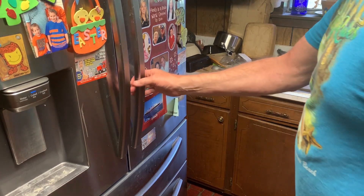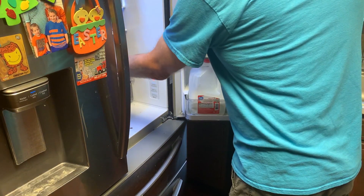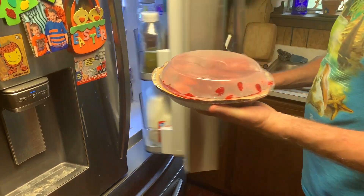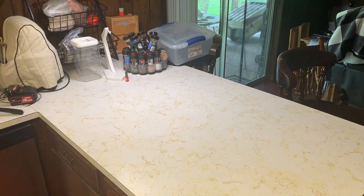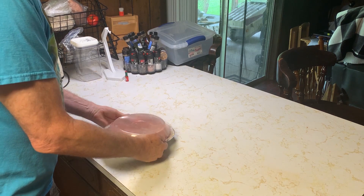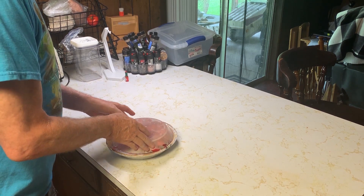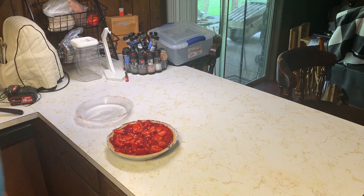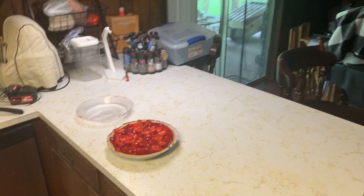Take it out of the fridge after a couple to three hours. It tastes even better than it looks. A lot of people use whipped cream on top; we just like eating it straight. The biggest problem you'll have is if you take this to a dinner somewhere, you better bring two or three pies because people are going to devour this.